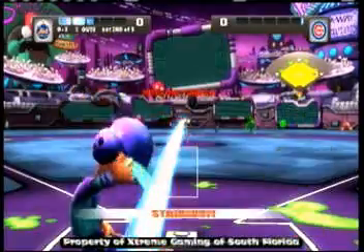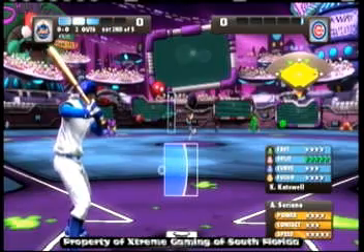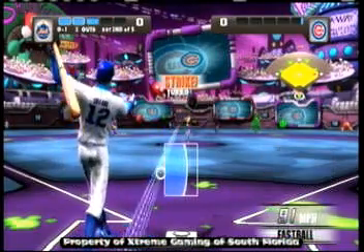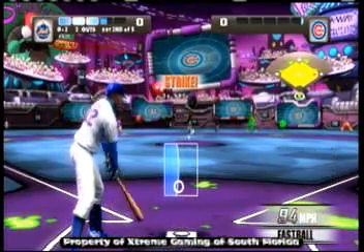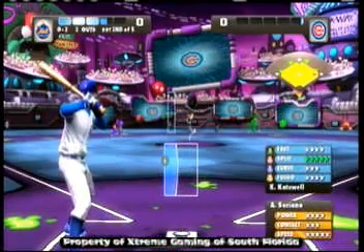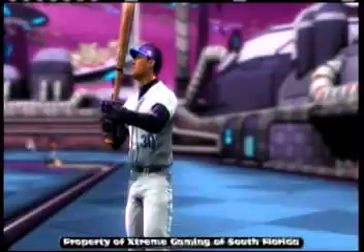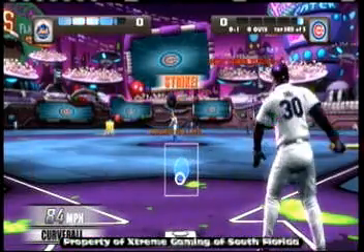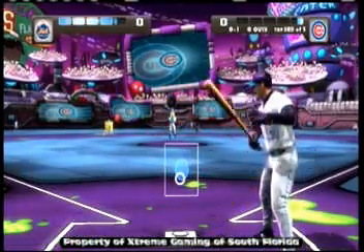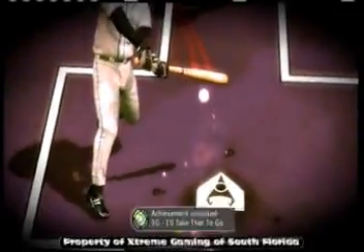Gears of War 3 is going on retail in our store for $59.99. Hopefully I can get a copy of that and do a giveaway for Gears of War 3. We're going to have our next giveaway at 175 subscribers for a 1600 Microsoft point card instead of a 3-month gold card. So be sure to check out those videos.